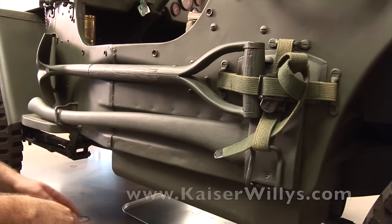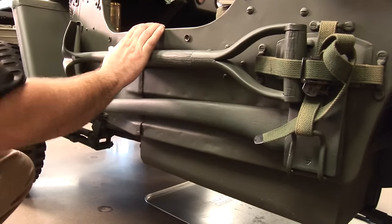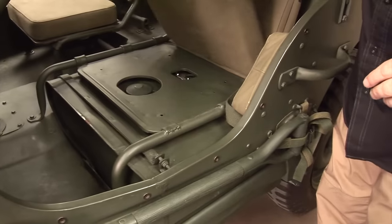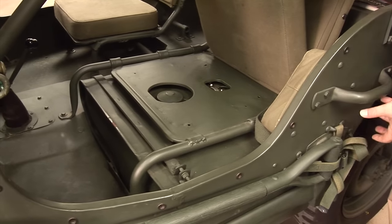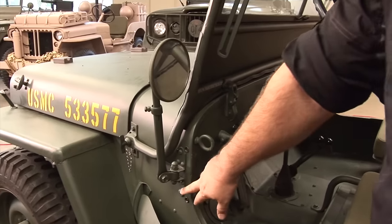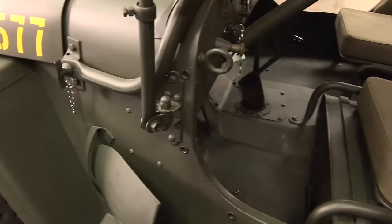It's also got grab handles right here. The fuel tank is a 13.5-gallon tank that sits lower than the tub itself. One interesting thing about fueling the MBs and GPWs is that you actually lift the seat up and apply your fuel there, instead of doing it on the sides like the later CJs and military versions. This is also where your mirror is going to be located.